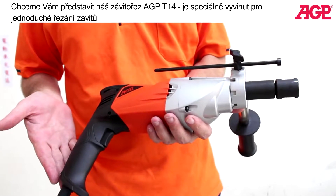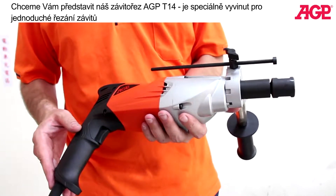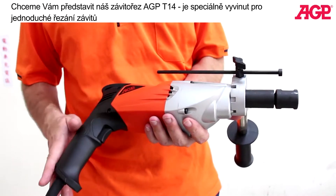I'd like to tell you about our new T14 Tapper. This machine is specifically purpose-built just for tapping.